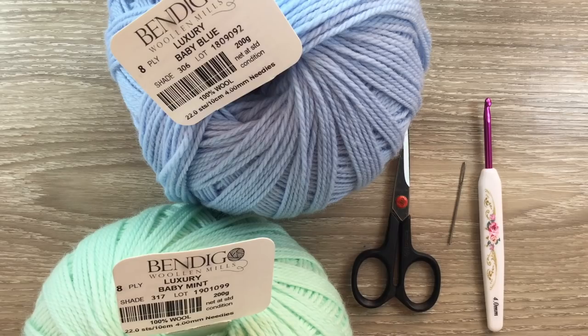I'll be using this beautiful 8-ply luxury wool from Bendigo Woollen Mills, a wool mill in Victoria, Australia. The balls are 200 grams each and the blanket will be able to be washed in the washing machine. The colors I've got are baby blue and baby mint. 8-ply wool is light worsted in the US and double knit in the UK, but this blanket could be made in any weight yarn.